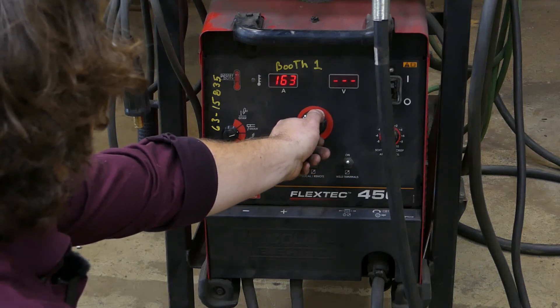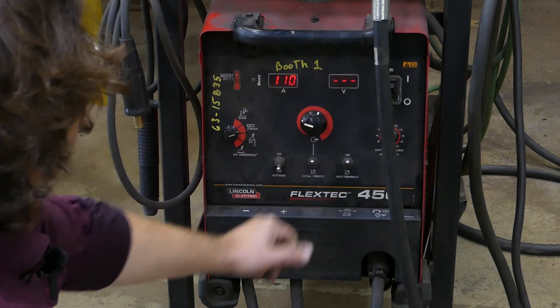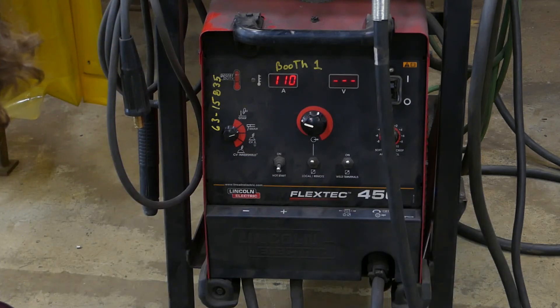Amperage: somewhere between 100 and 120 for 1/8" 7018 rods. I'm going to start at 110 and see how that goes.